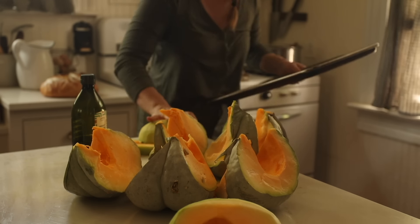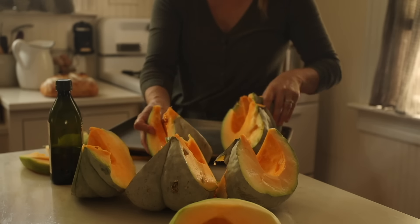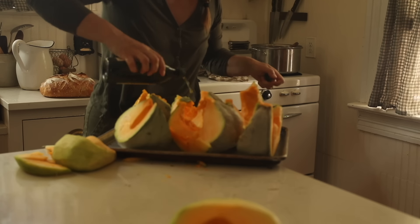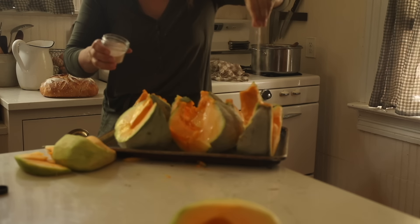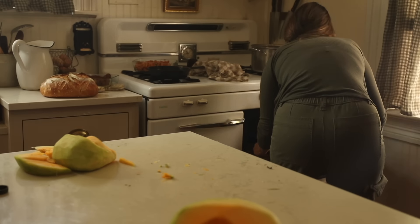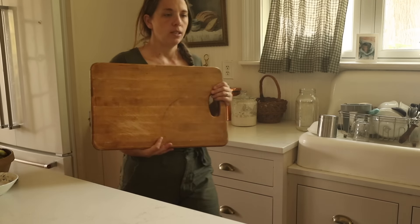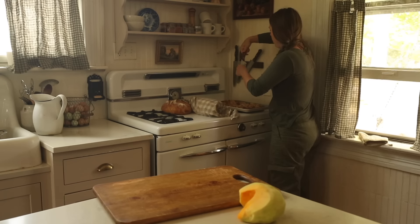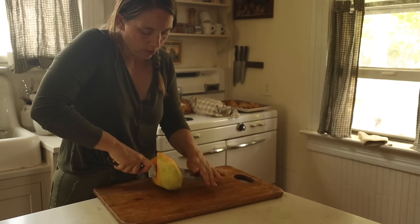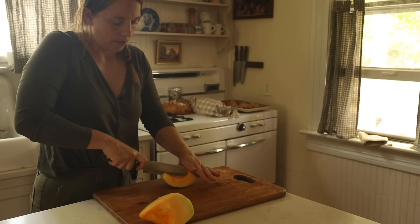Still tasted great, but was very difficult to get into. So I'm taking a couple of segments and peeling and dicing it to put into a pumpkin frittata. The rest I'm going to roast. I can scrape the baked pumpkin off of the skin and then put it into a pumpkin soup or make pumpkin puree for pumpkin pie or pumpkin muffins. I have a recipe for pumpkin soup over on the website — you can go to farmhouseonboone.com.